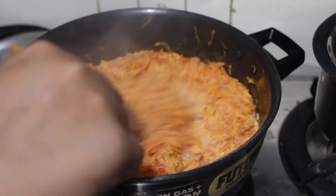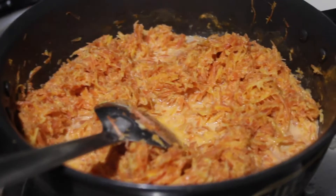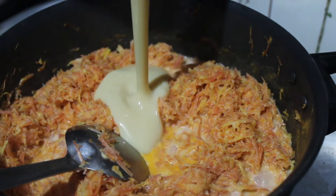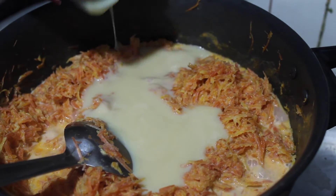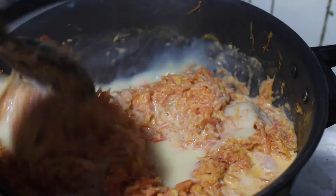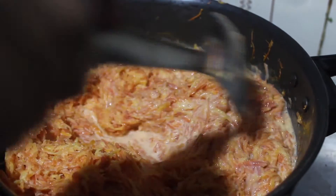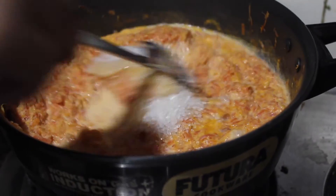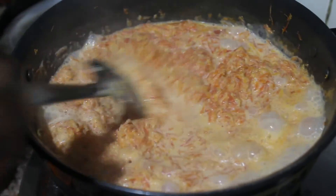You can see here after 10 minutes it will look like this. Now we will add some condensed milk and mix this well. Along with this we will also add some sugar. We added sugar and now we will mix this well. Now we will increase the flame.